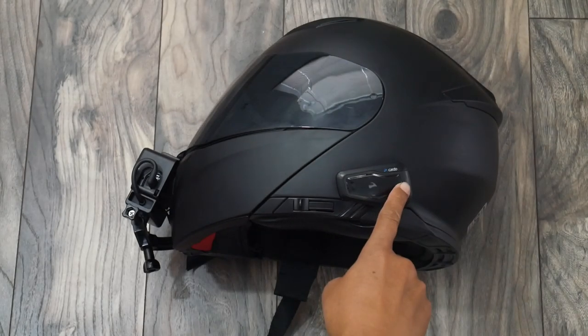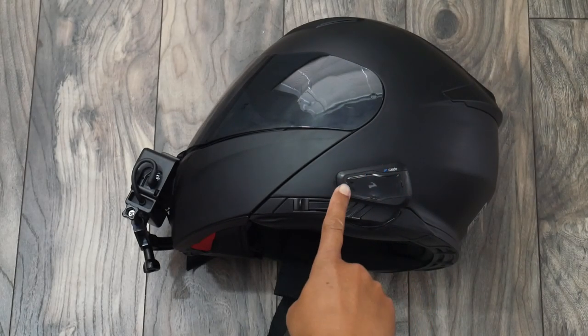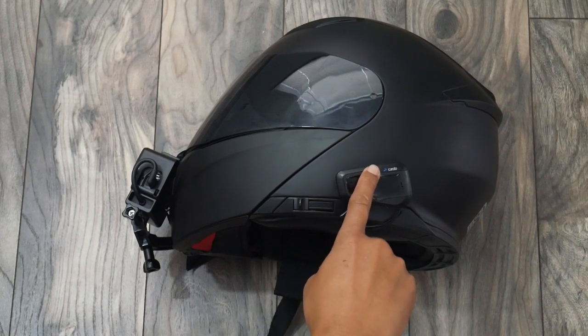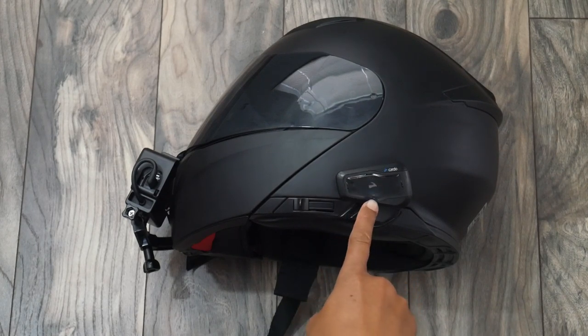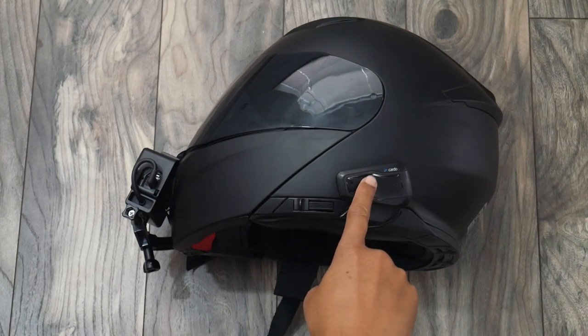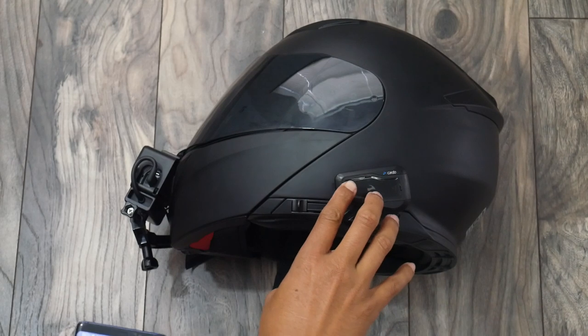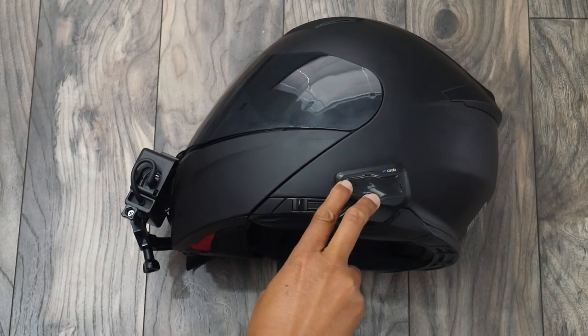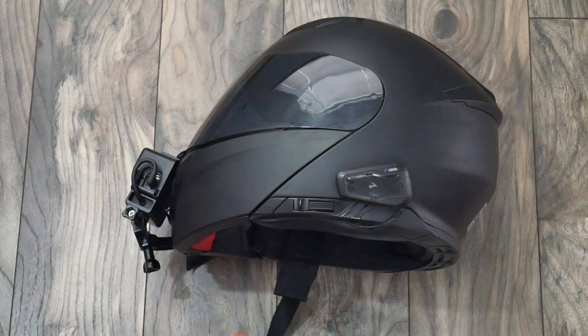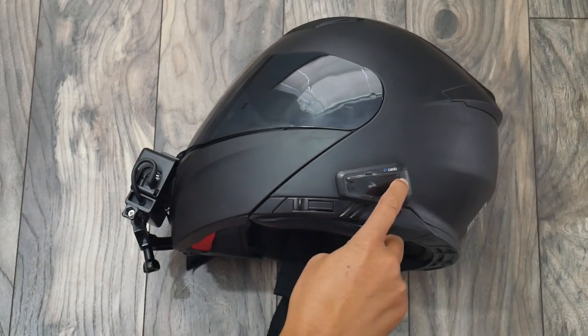Let's have a closer look at the Freecom 2. The back button is your telephone, the front is your intercom, the top is your volume up, and the bottom is your volume down. Right here in the center is where your indicator light will be. Press the intercom button and the volume down button at the same time to turn on the Freecom 2. Hold the phone button for five seconds to start the Bluetooth pairing.